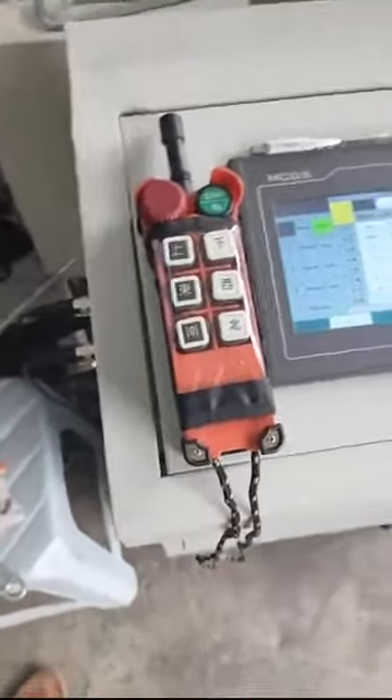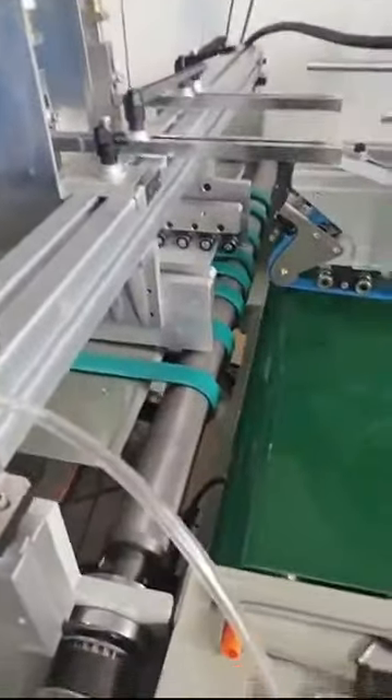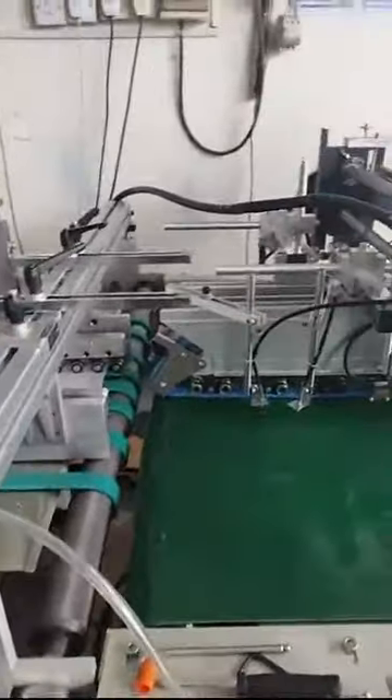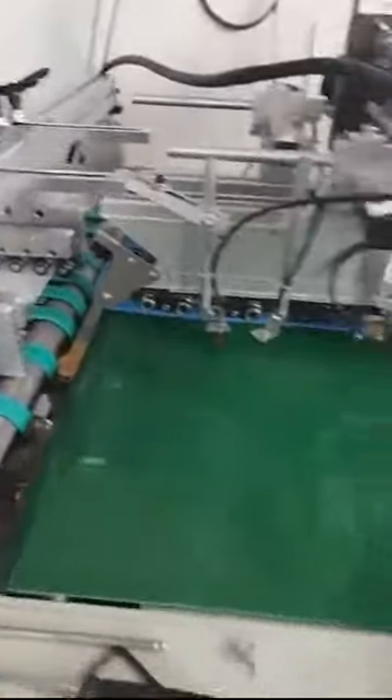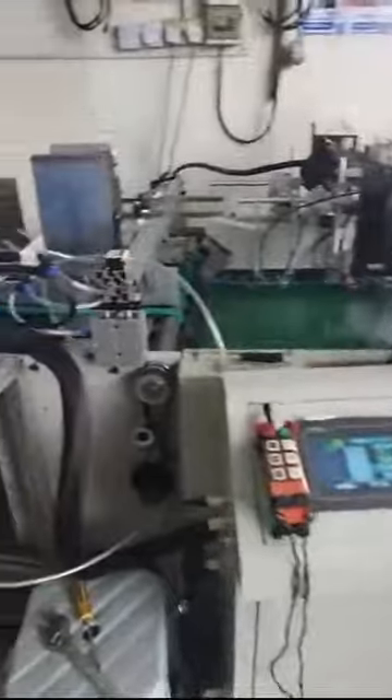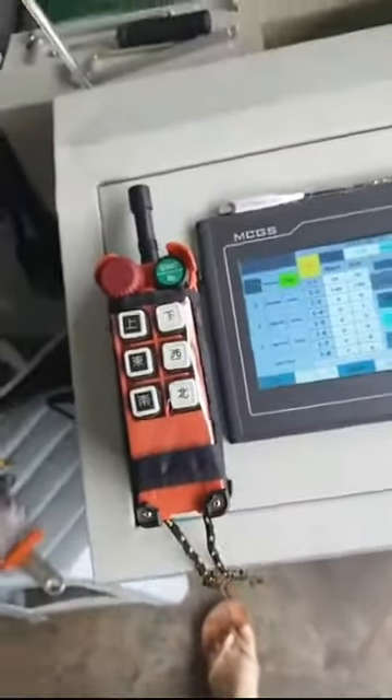You can also use this handle controller to control the feeding belt and the conveyor belt. You can control the feeding belt with this controller — it also helps you control the speed. But if you want very specific settings — like how the tape applicator applies tape at which point — you can set the starting and ending point and everything through the touchscreen. This tape applicator assembly line machine has two controllers: the touchscreen controller and the handle controller.